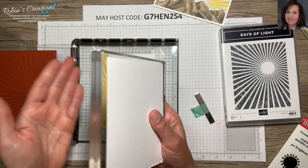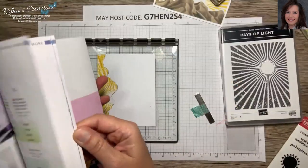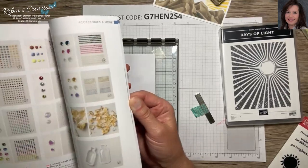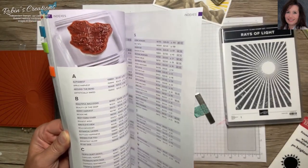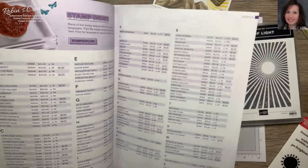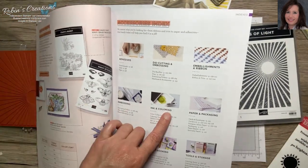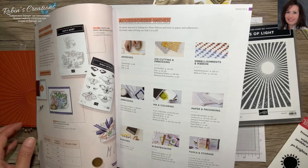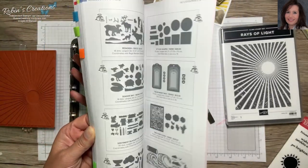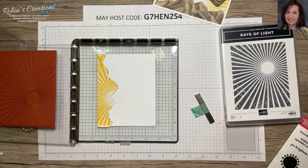There is a bundle of all the blocks available — you save ten percent when you purchase that bundle and get one of every block. They are also available individually for purchase. I'll find that bundle number and put it in the description box. Here's another tip: you can set a stamp set case behind your Stamparatus plate to help hold it up.